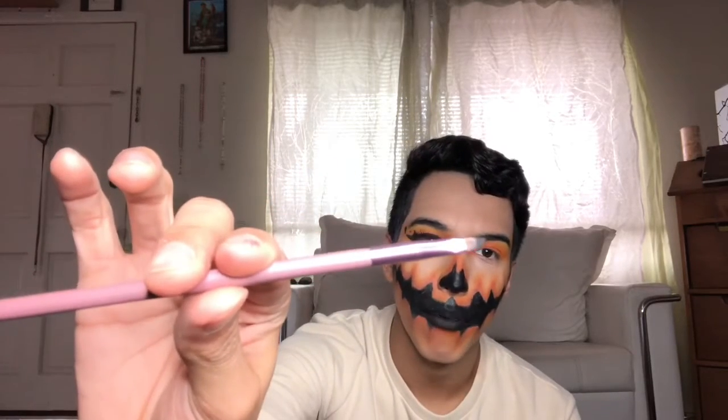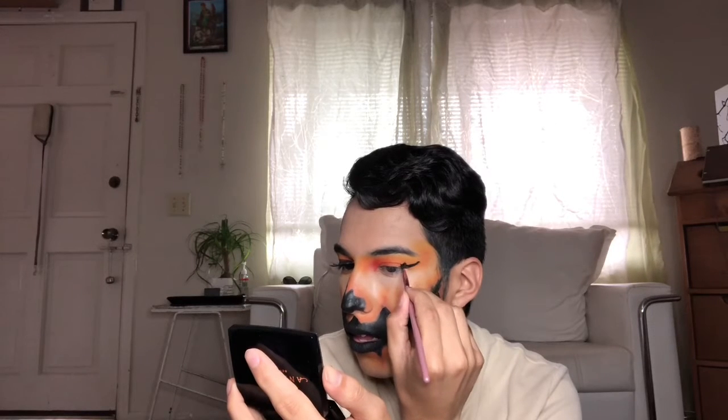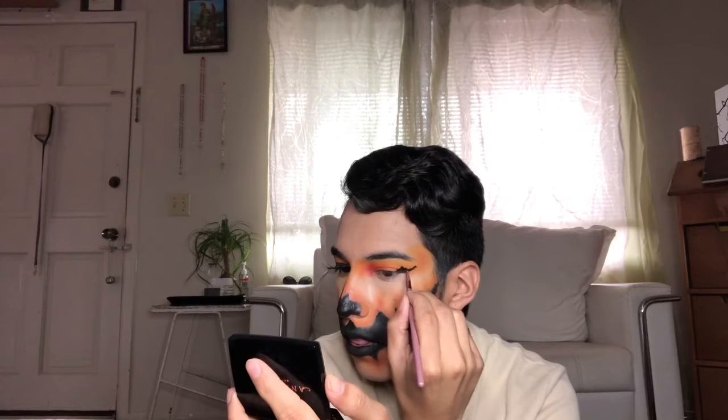With a smaller flat tip brush, I'm dipping into the same cream paint I used for the face and creating the wing liner with a little teardrop design. Don't be afraid to go out — literally go out. That's the shape of it. Just create the wing right here. Then I blend that all the way in to the inner corner.